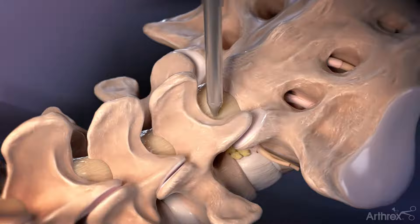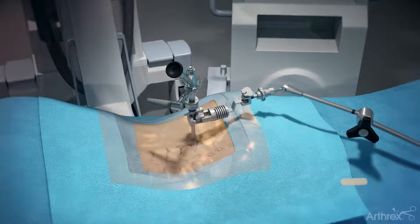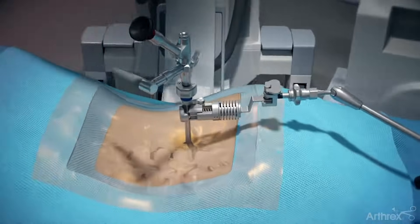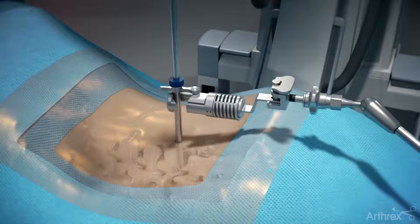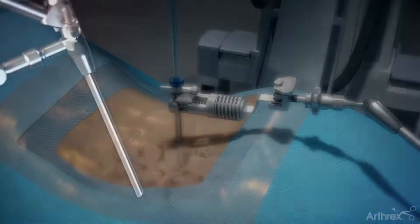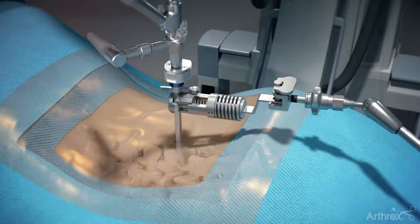Insert the cannula over the switching stick, then remove the switching stick and insert the endoscope. The surgeon may choose to connect the cannula holder to aid in maintaining the trajectory. Connect the holder to the cannula prior to the switching stick being removed. A depth stop may be attached to the endoscope to maintain the depth within the cannula.